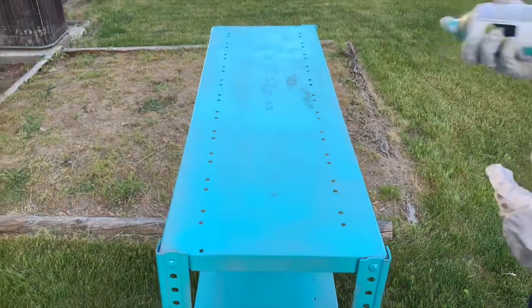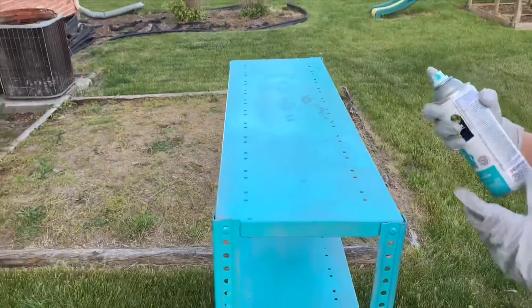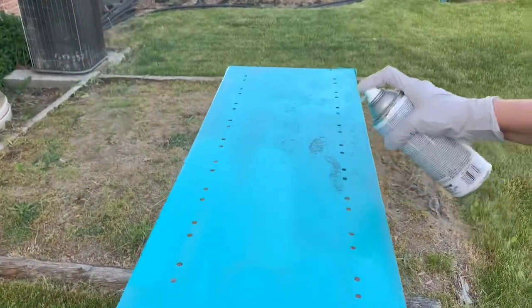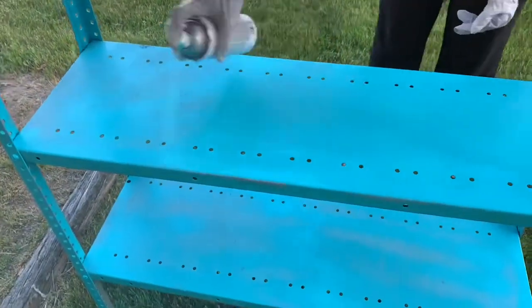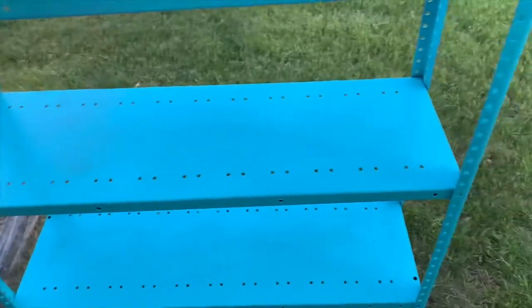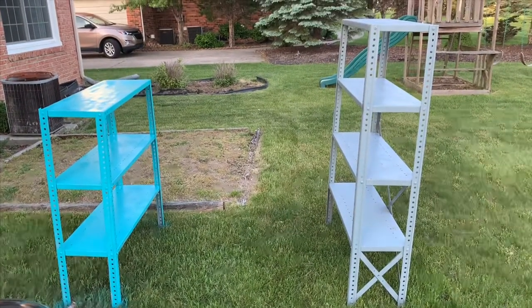My first layer is now dry and I'm going to do the second layer. After finishing the second layer on the first shelf, I started on the second shelf. I like how it turned out — there were a few little black spots but I don't really mind. You can see a big difference; I like this color a lot more than that grayish color.